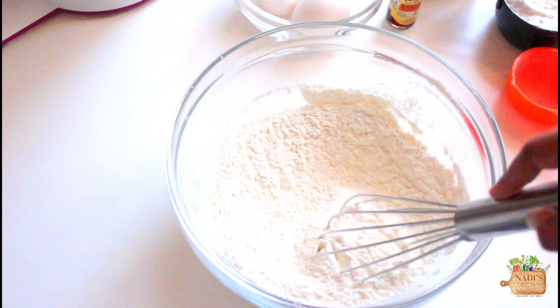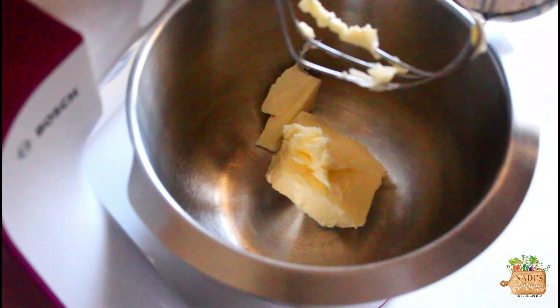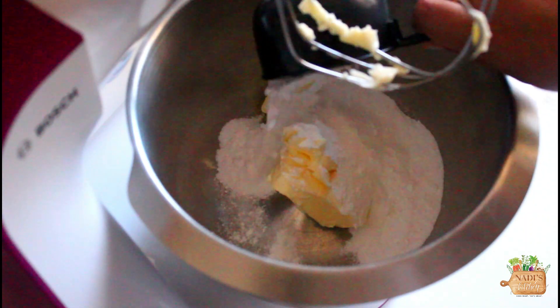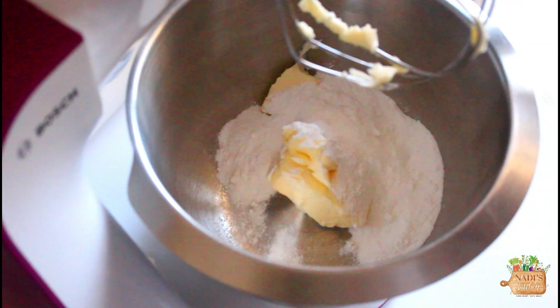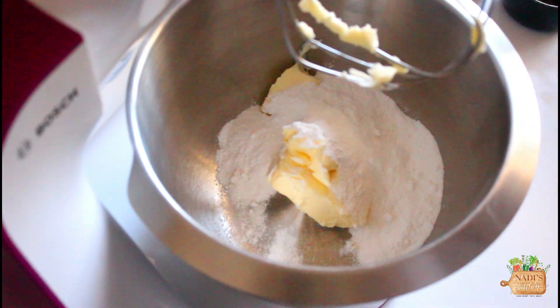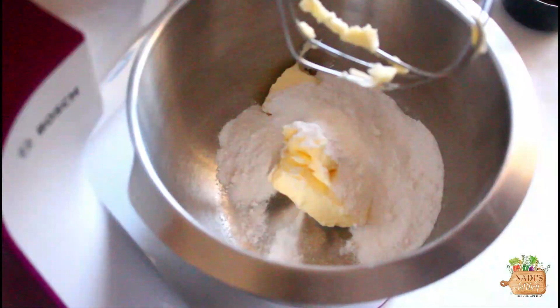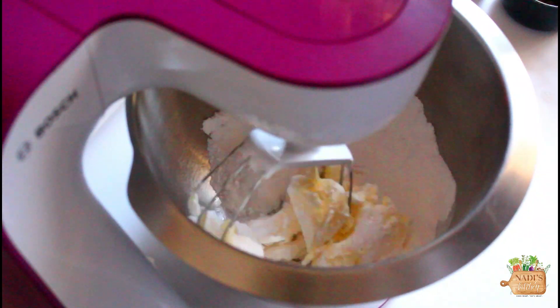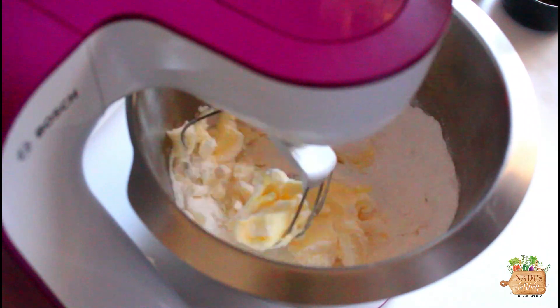Then we need 150 grams of softened butter — make sure all your ingredients are at room temperature. Then we need 3/4 cup of regular white sugar that needs to be powdered after measuring. You can simply blend it in a blender to powder it. My version of butter cake is moderately sweetened; my sister usually used to add 1 cup of sugar. You could add a quarter cup more sugar if you would like.